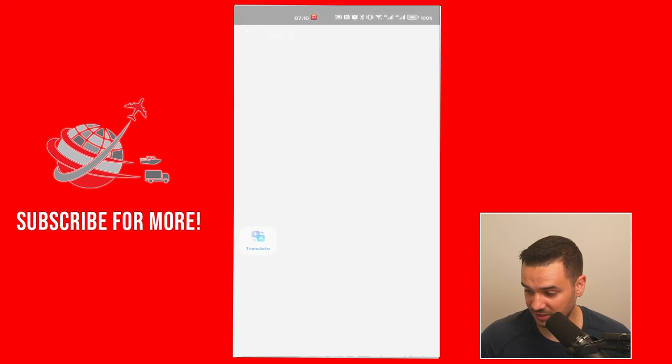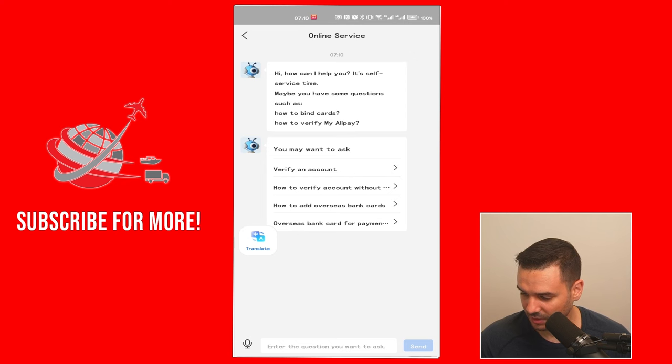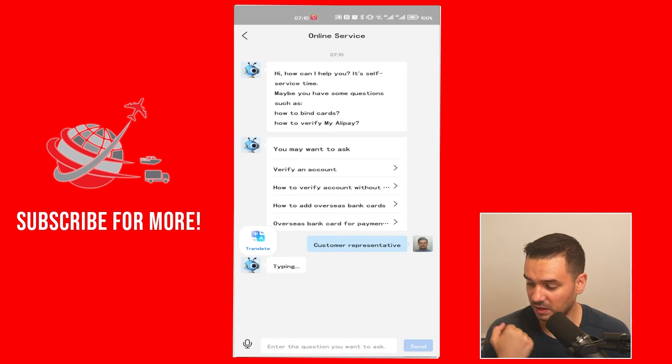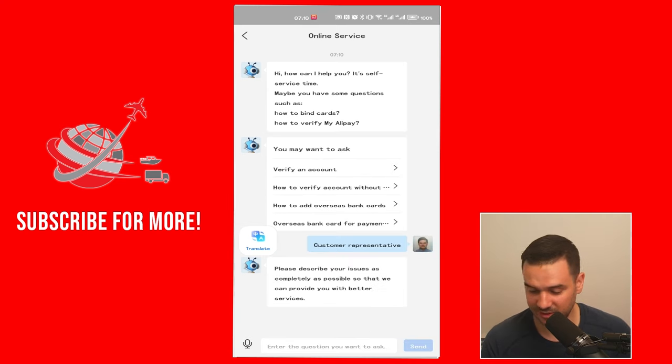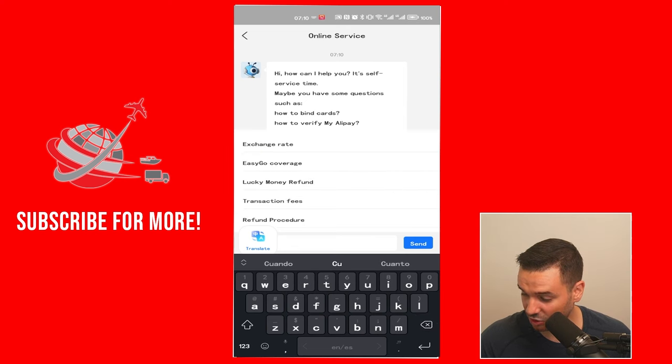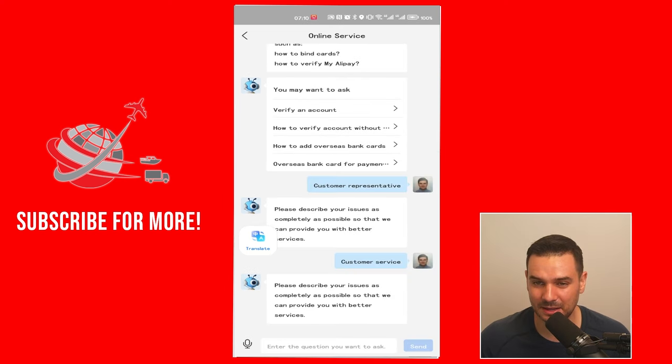You can go to online services and then just ask for what you need help with. If you type "customer representative" enough times, you will eventually get the option to speak with a human. Keep saying "customer representative" or "I have problems with my account" and you should have the option to speak with a human. I know it's annoying, but eventually you'll be able to reach a human and solve the problem there.